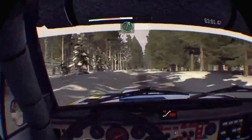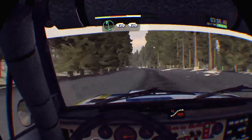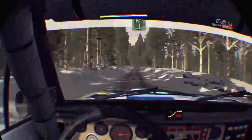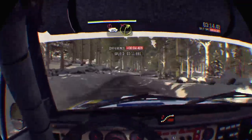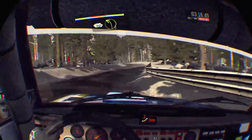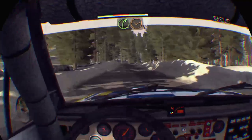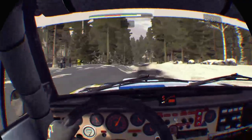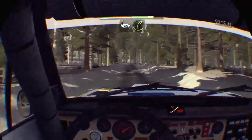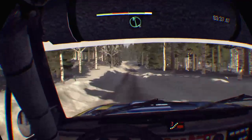Right 6 long over bump, and left 6 over bump continues for 80, line for 80, left 5 over bump, caution 60 breaking, into right 3 don't cut, 40, left 3 long 60 crest, and right 4 through dip, 130 over small crest, left 5 long don't cut, care 60 right 3 over crest, and continues over crest 60 over small crest.